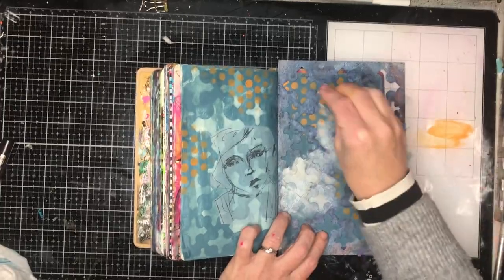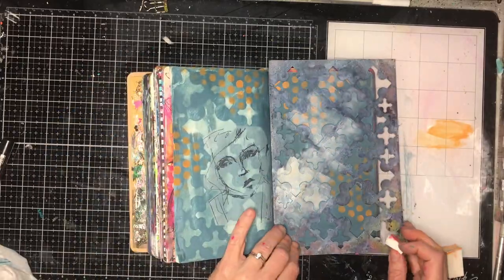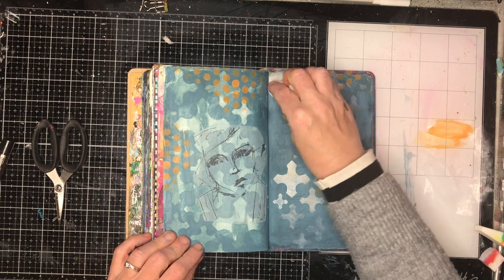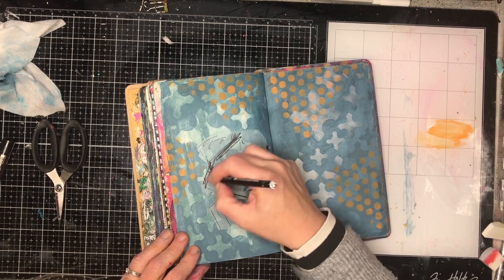Because I wanted a little bit more white on this side of the page to match the other side, I've just gone back in with mineral, which has got a slight blue tinge to it, and I'm using the same stencil I had before and just putting some of that white back in.